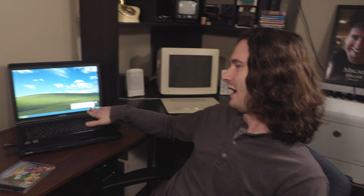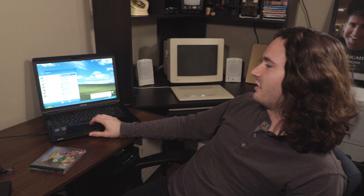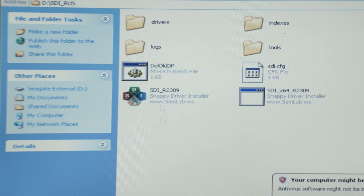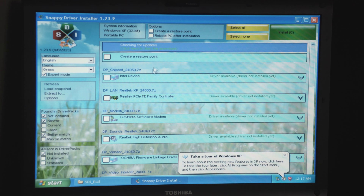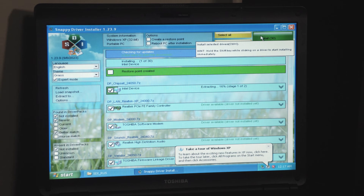As you noticed, there was no audio and no audio controls. So we're going to unplug the driver drive and get the SDI Rust software. We go to My Computer, find the external drive, and boot up SDI Rust — the Snappy Driver Installer. We make sure to unblock it, and it's already pulling in everything. We select all and install all 30 drivers. This will get our Windows XP updated so we can have audio and everything else we need.